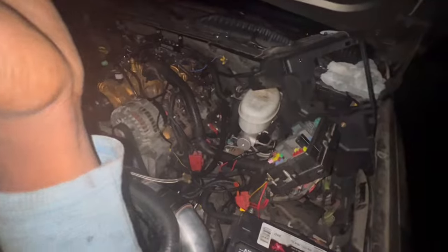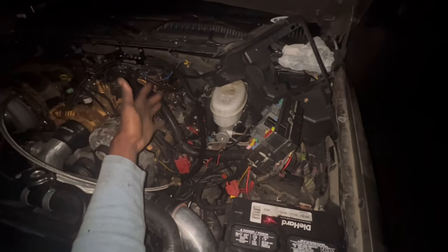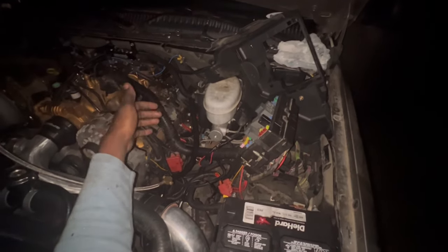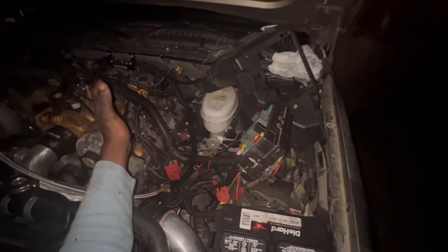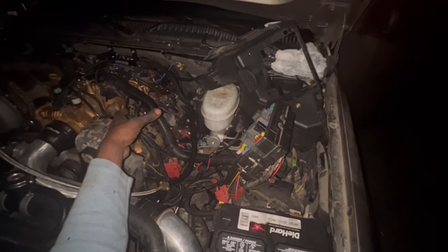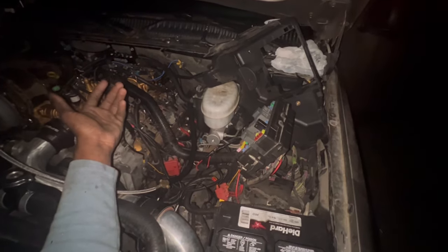I ended up starting from square one. I went back to the transmission to the neutral safety switch. I made sure everything was nice and tight, made sure it had no cuts in the wires or anything of that nature. I made sure the pins were nice and secure and seated, because I have seen in forums where people had that type of issue.